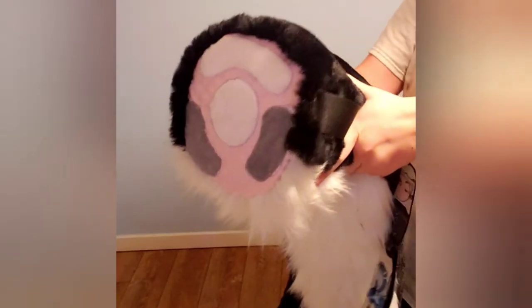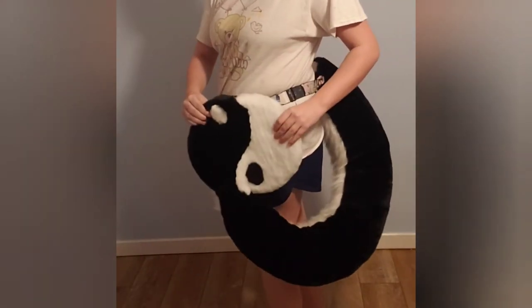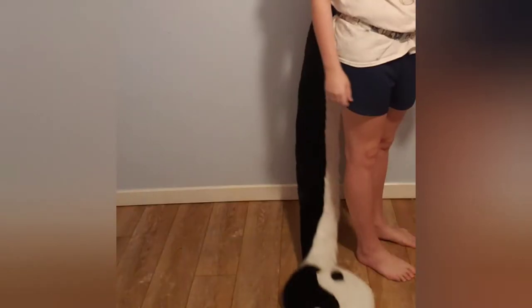I'm probably going to have to do a different tutorial on how to do the belt loop because it is a long process. I might also do a gore detail tutorial if you're interested in that. This tail is super soft, not that heavy, really fun to wear, and it has a really cool yin-yang emblem at the end of it. If you liked the video, subscribe, and thanks for watching!